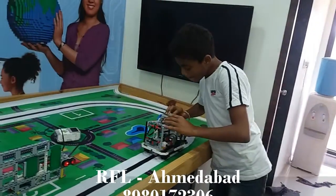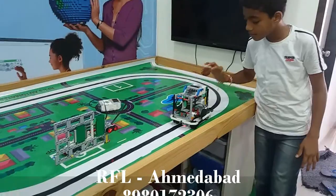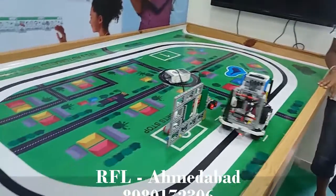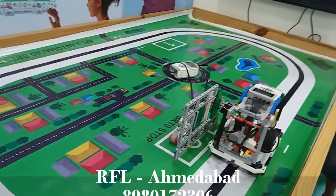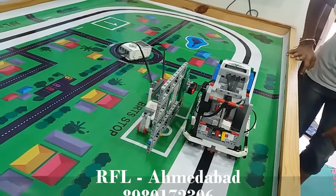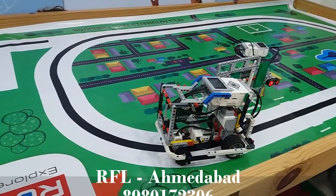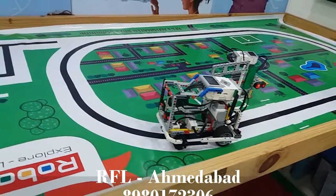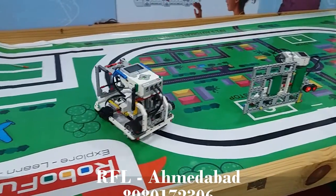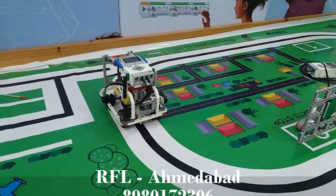I will show you the USB port. Let's see.